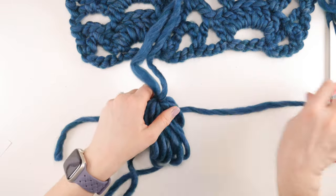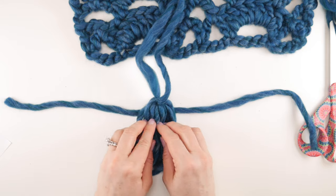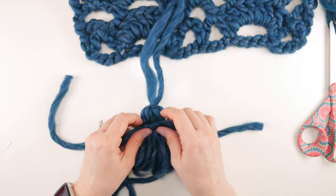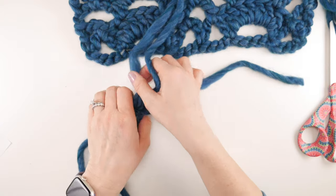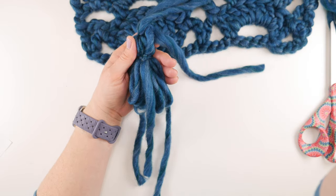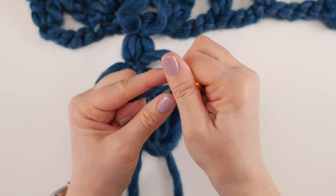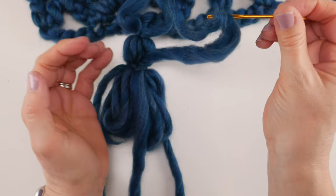Lay your bundle down — you can already see how fluffy the tassel will be. Take your other piece of yarn and lay it underneath the bundle. Get everything smoothed out and about one quarter to one third of the way down from the top, tie it nice and snug to form the tassel neck. There's always one piece that wants to stick straight up — tuck that in. With big fluffy yarn you need to get it under control to get through the needle eye.